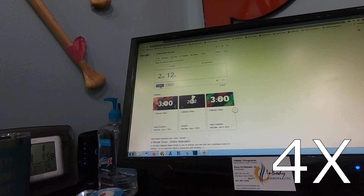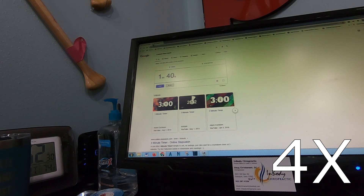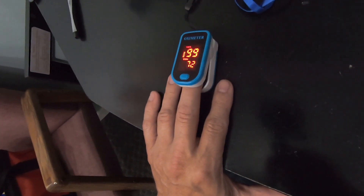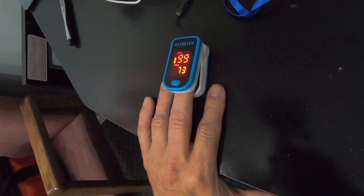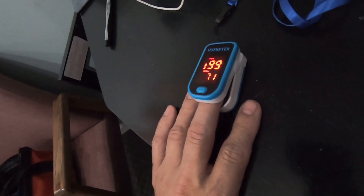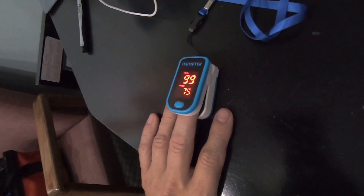It certainly feels more confining, harder to wear glasses. I would hate to wear this all day. Still on — 99. Alright, final results: 99%.